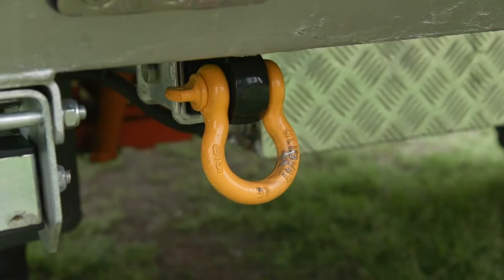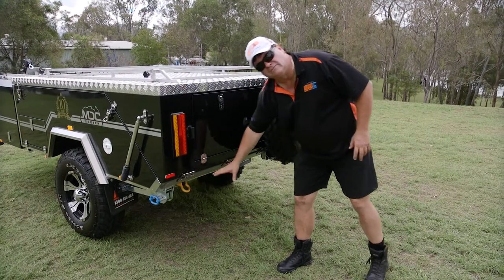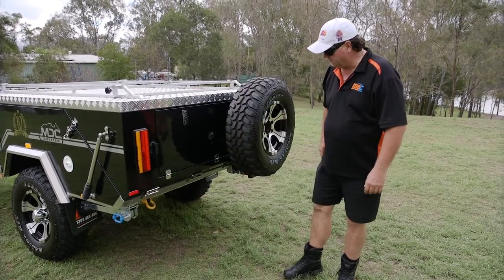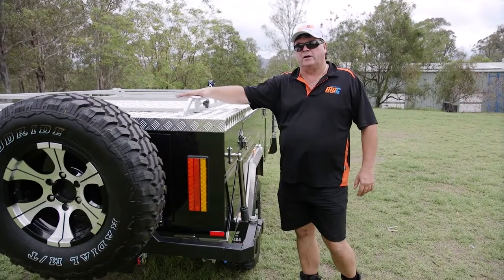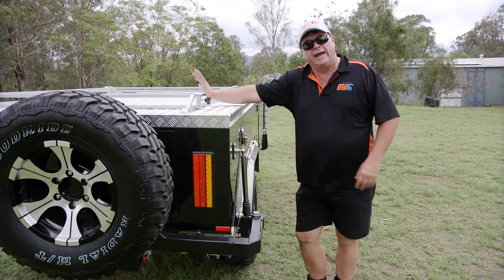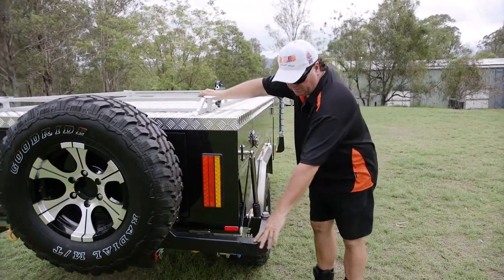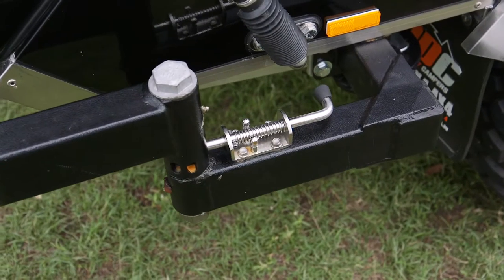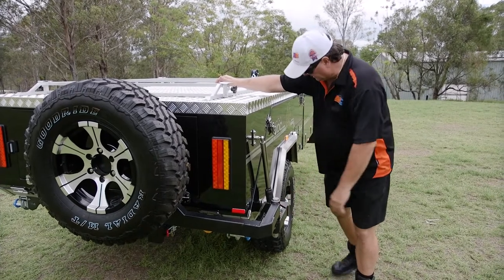Two-ton rated recovery points — if you've got to pull somebody out or you've got to be pulled out, you can't be off-road without them. Stainless steel fittings everywhere. Handy rack on the top here — carry a bit of luggage, even a kayak if you wanted to. It has to be taken off before we can fold it out, but still a great point for carrying things. Very substantial mount for the spare wheel — it'll spin out of the way for us later and it's never going to break.